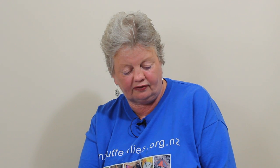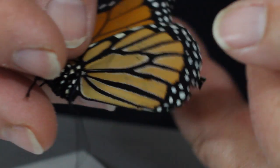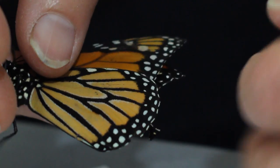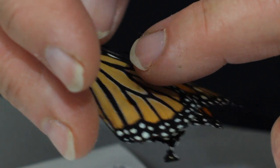You hold the butterfly with your fingers on all four wings so that you're not putting pressure on any part of the wings, and you put the tag in the middle of the hind wing — this large distal cell, which is the strongest part of the wing.